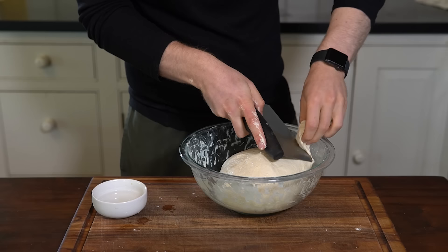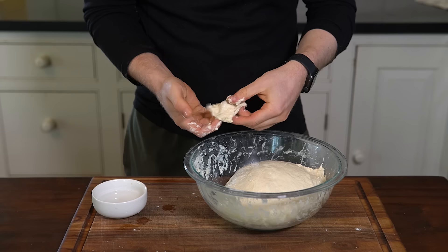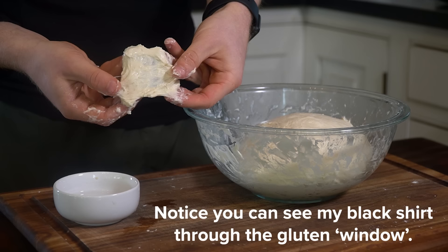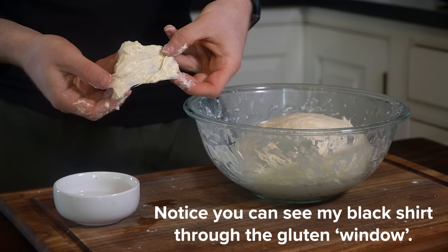After the fourth and final set of stretch and folds, test for gluten development by cutting off a little piece of the dough and stretching it very thin to see if you can get a gluten window that is slightly transparent. This gluten window test is key to understanding if the flour has been hydrated enough and our gluten has developed. If the dough tears before getting to a slightly translucent window, let it rest for another 25 minutes and perform another set of stretch and folds.